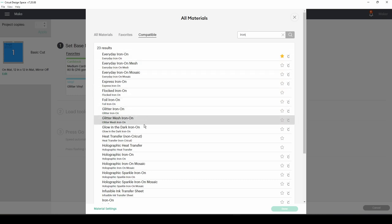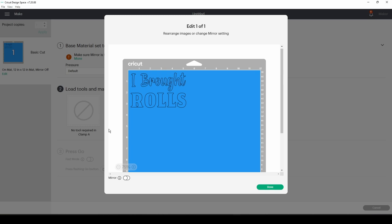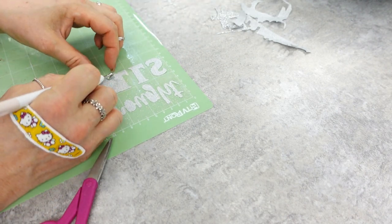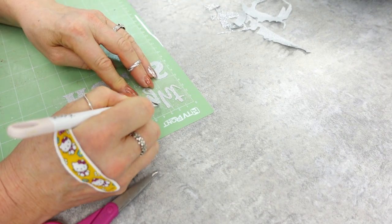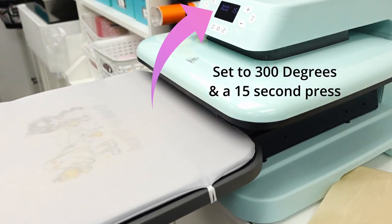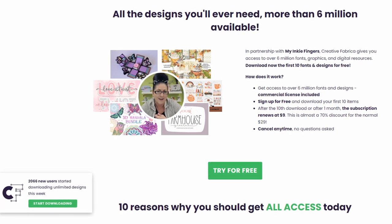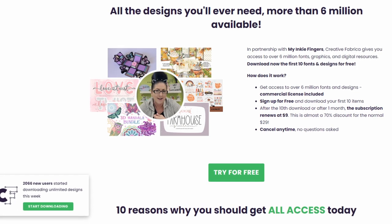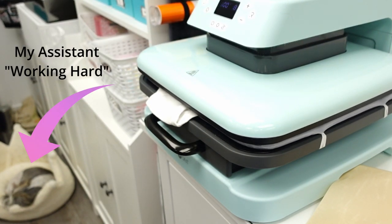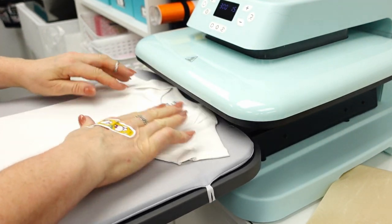I used iron-on glitter, though I think I chose 'everyday iron on' — it didn't make much difference, but choose what you have. Weeding here — if you don't know how to weed, this isn't really a Cricut-based channel, but I did want to bring you all of these Thanksgiving decor items, sponsored by Creative Fabrica. Thank you so much for sponsoring this video. I'm a teacher at Creative Fabrica — I absolutely support and endorse everything about that company. I go to them for all my SVGs, fonts, and graphics.